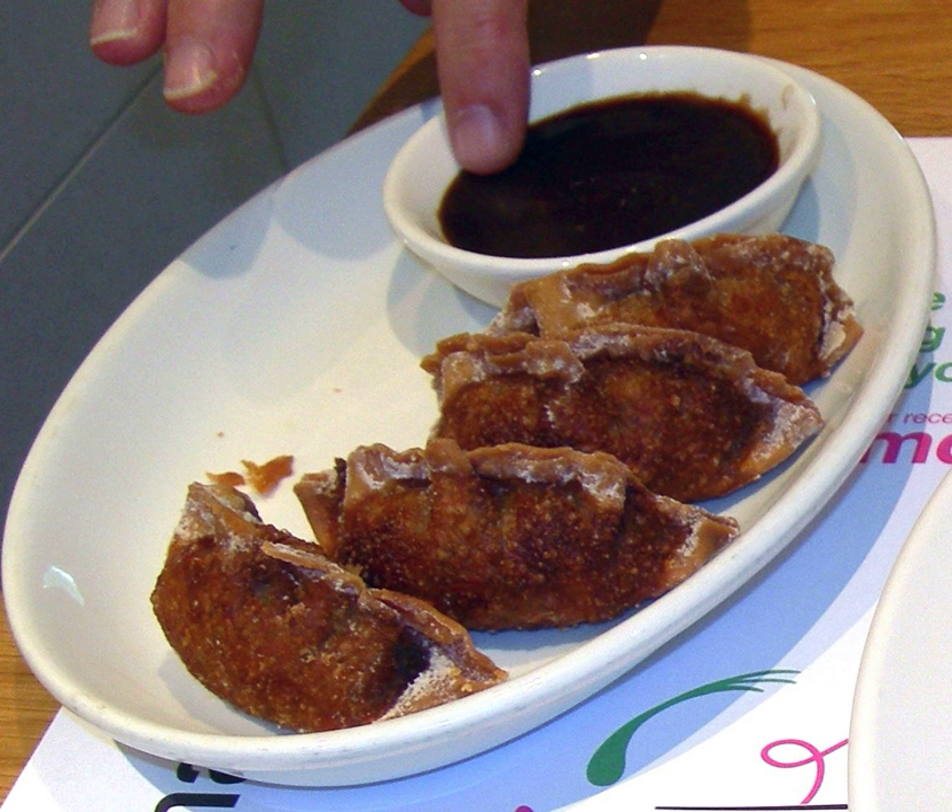Despite the literal meaning, hoisin sauce does not contain seafood, nor is it typically used with it. In Chinese cuisine, it is most commonly used in Cantonese cuisine as a flavoring for barbecued pork marinade, and also as a condiment for Peking duck.